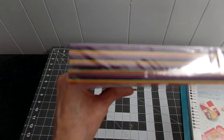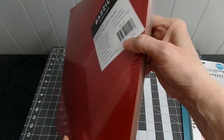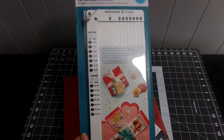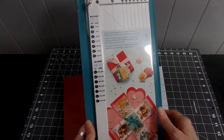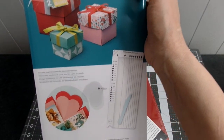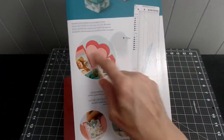You can see some of the colors in there. I don't want to open the pack until I start using it. This is 80-pound cardstock, and it's a great deal. You get the scoreboard and paper pack all for $19.95. I like it because it makes seven different size boxes and you can make pockets, gatefold cards, and squash cards.